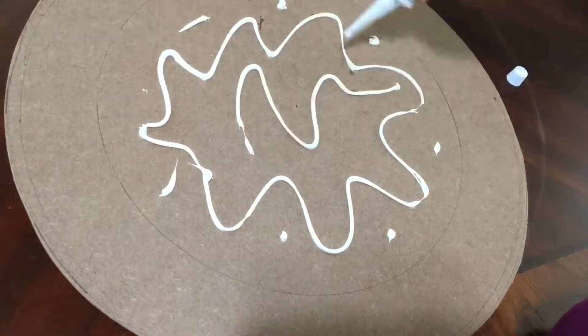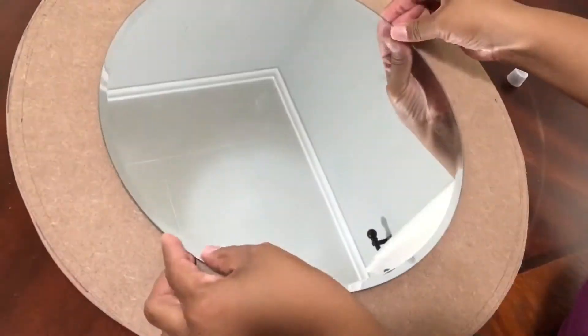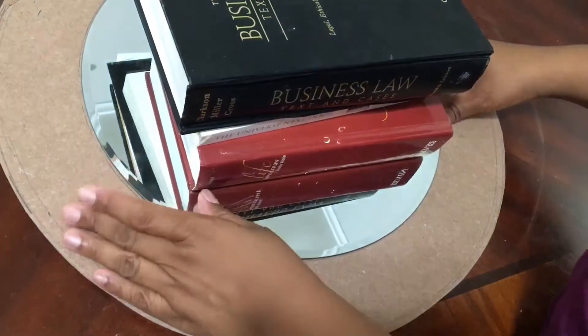I'm using liquid nails adhesive to adhere the mirror, and I recommend using this strong adhesive rather than just hot glue because you don't want the mirror crashing down. After I applied the mirror, I noticed the nail from the picture hanger was poking through the back, so I had to remove the mirror and hammer down the nail that was poking through.